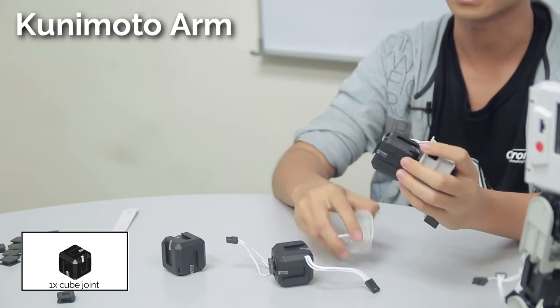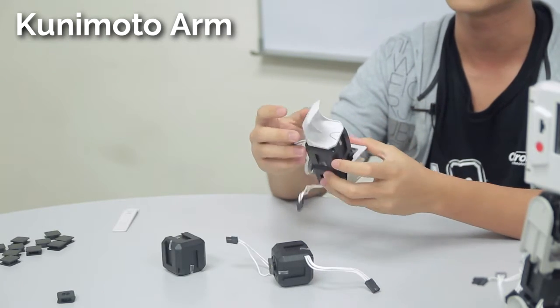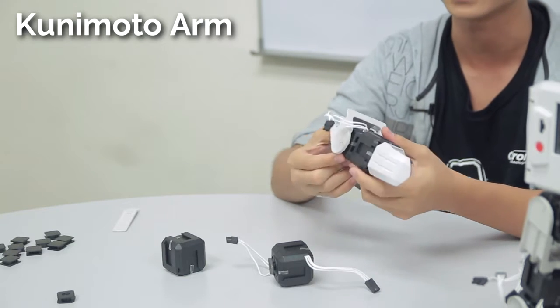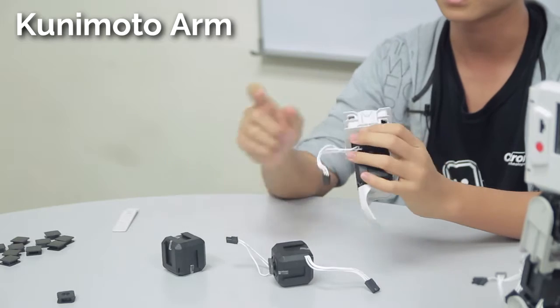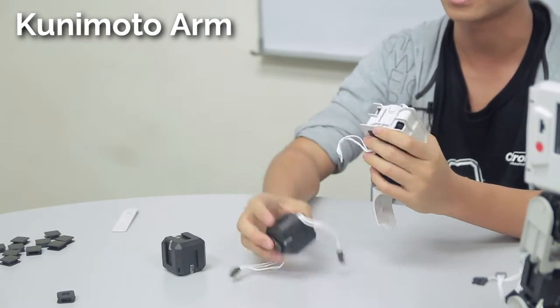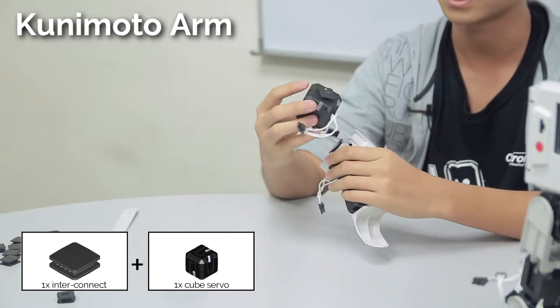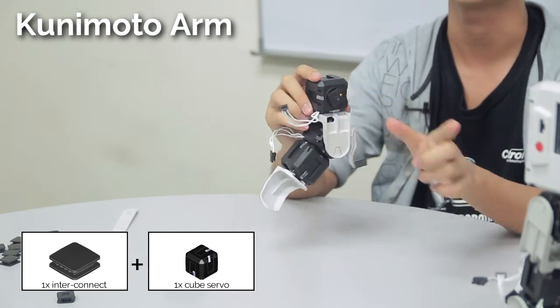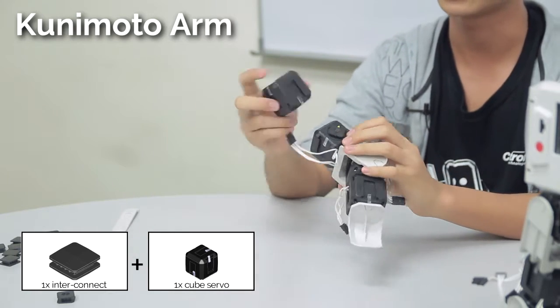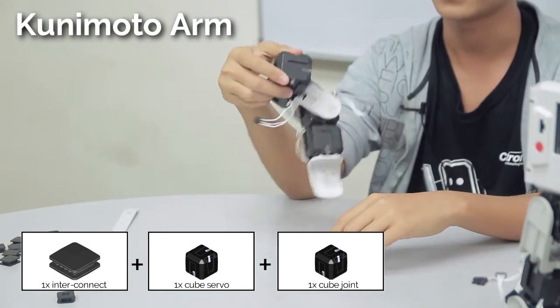Then connect it to a claw using interconnects for both. Now connect the U-joint to another cube servo — you want the upper connect of that cube servo to face inwards, because this will be the direction of the body. Now connect it to a cube joint, and with this the arm of the robot is complete. Now repeat the assembly for the other arm.